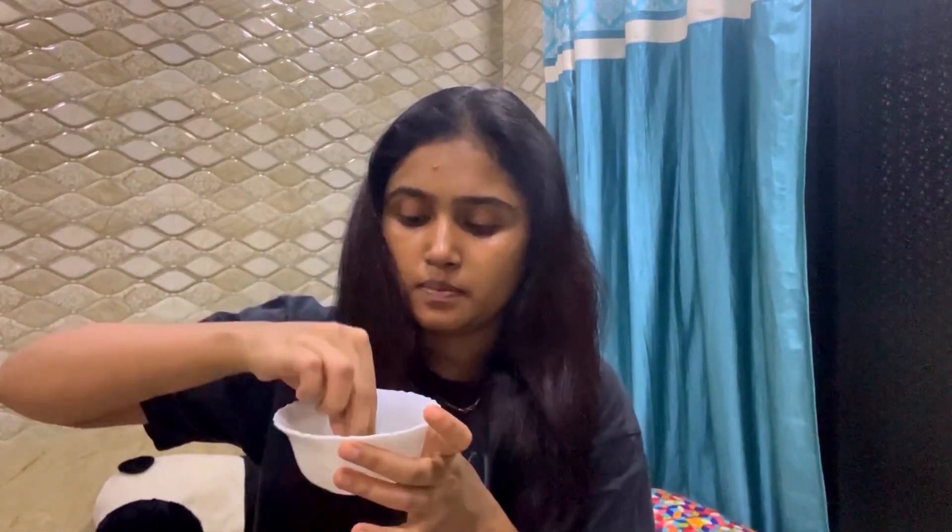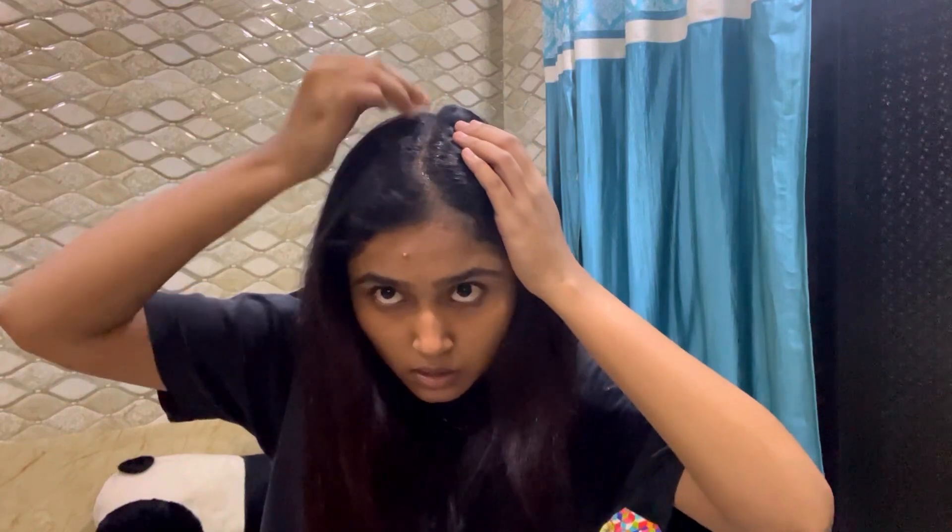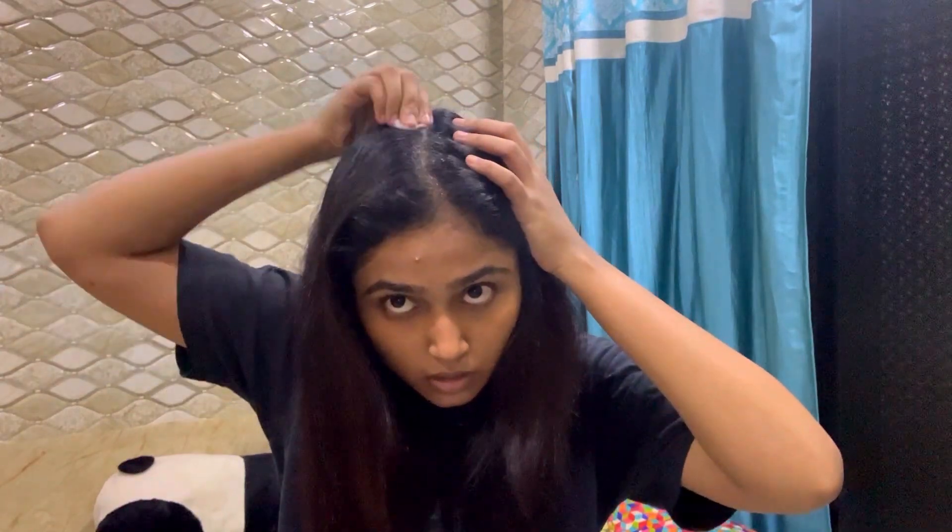Then, we will put cotton and dip it in the oil. We will remove the excess, then press it slightly onto the scalp. Then we will apply it section by section, and we will add oil as needed.